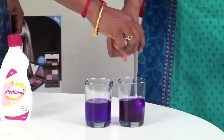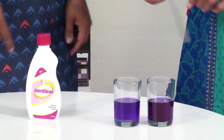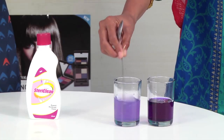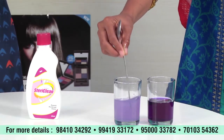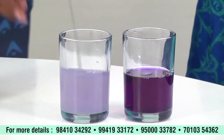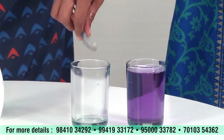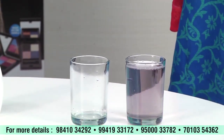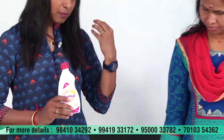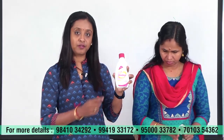Now we are going to mix it. We are going to use the filter color to compare results. Our product is a better product than what is available in the market. This is also bacteria-eliminating. This product is environmentally friendly. We can use it for vessel washing and floor cleaning. We will also use SteriClean for the environment.